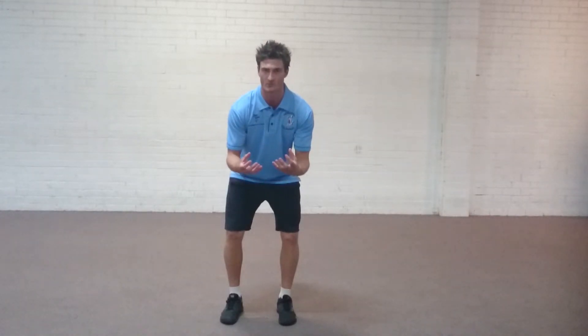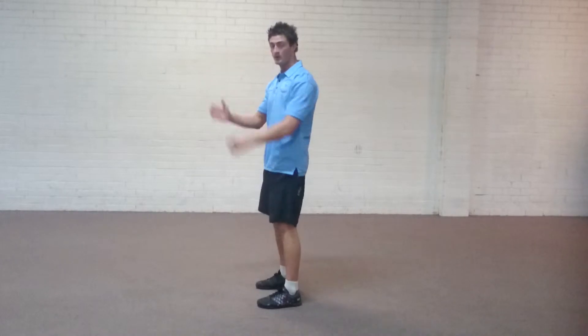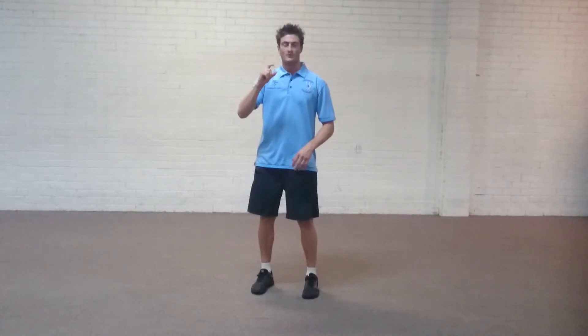It's not a full plyometric movement — we're not looking for a vertical jump, we're not looking for maximum height off the floor. This is just a little elevation off the floor, but it's to load the legs a little bit more dynamically.